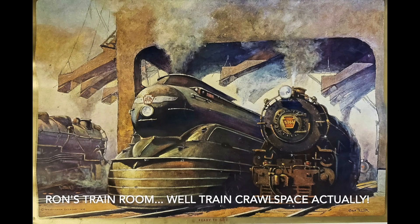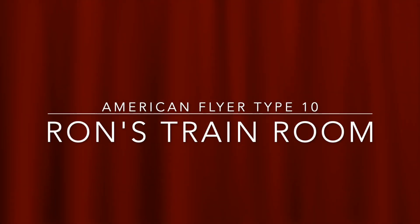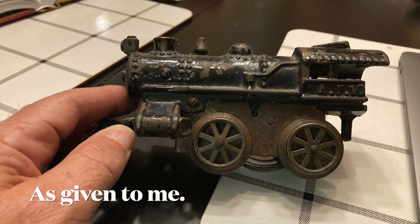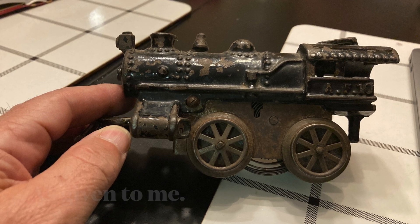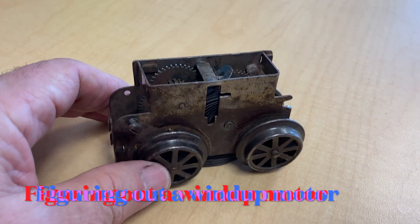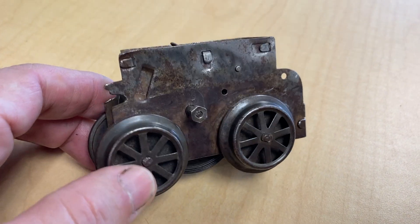Welcome to another episode of Ron's O-Gauge Train Journey. This is from an American Flyer number 10 wind-up.